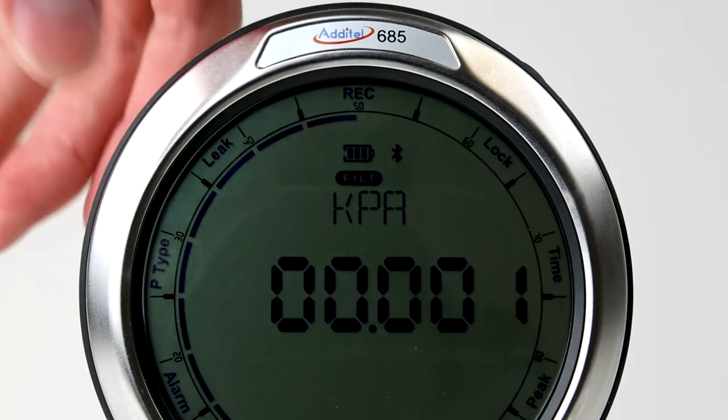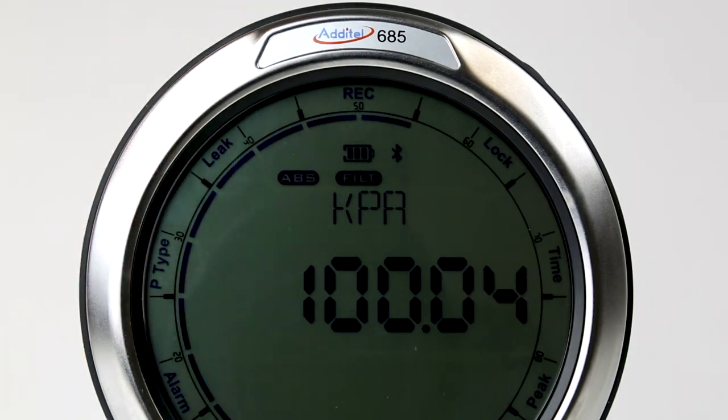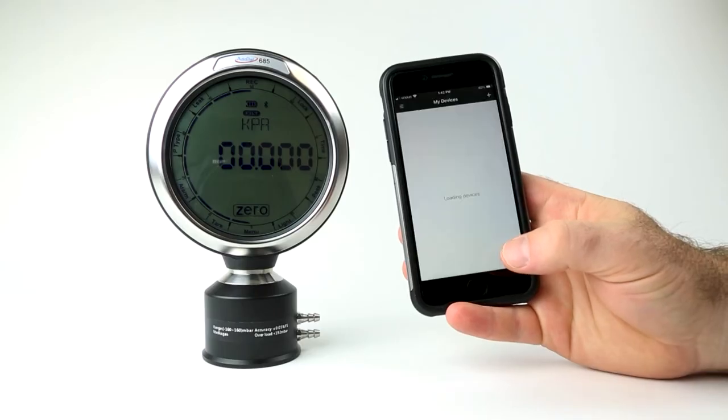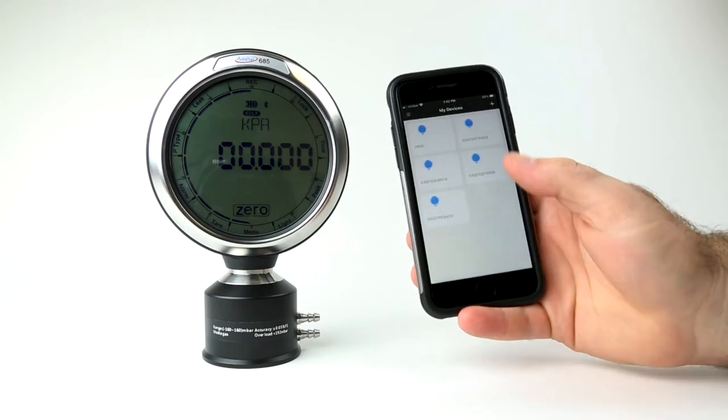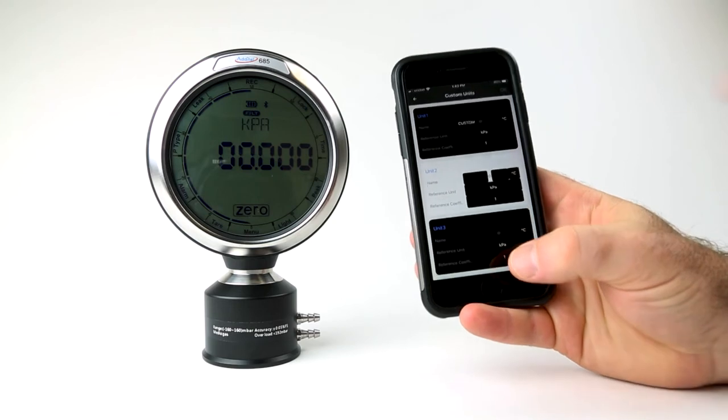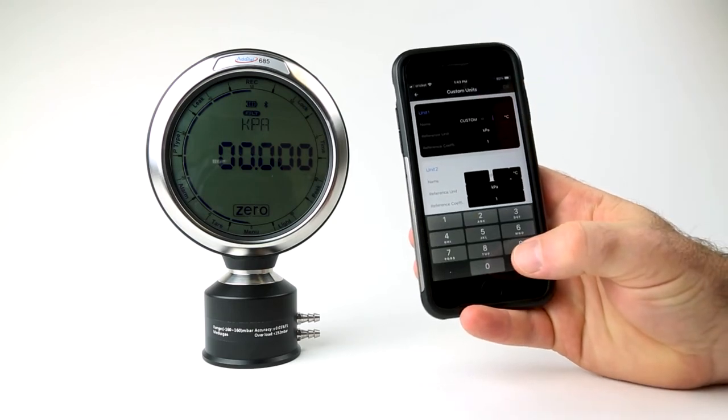The Adytel 685 digital pressure gauges contain a built-in barometer sensor, which allows for pressure readings to be displayed in gauge pressure or absolute pressure by selecting a simple menu option. Pressure can be displayed in at least 11 different selectable pressure units depending on gauge range. Custom units can be added through a mobile device with the Adytel Link mobile app.